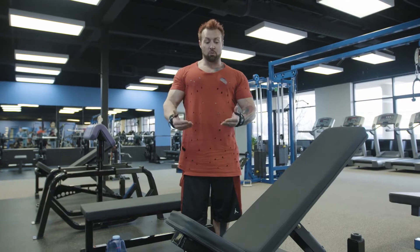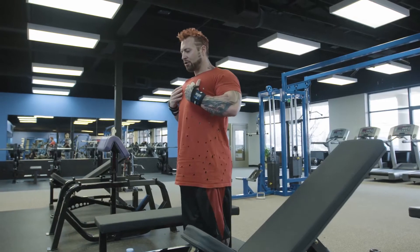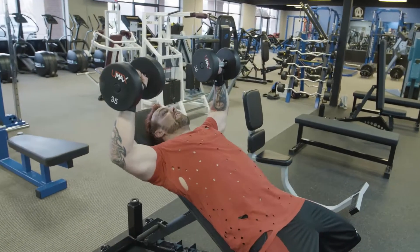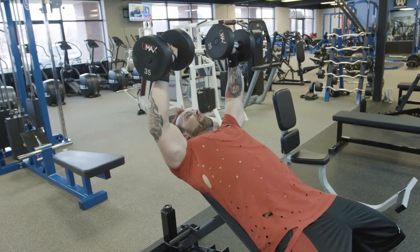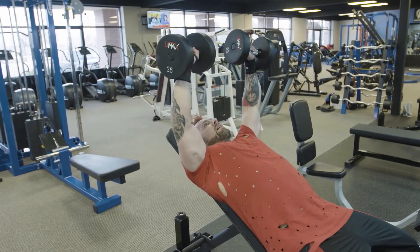Your upper chest is going to be weaker than the middle portion, so we need to lighten the load. Even though we've done flies and press, we should warm up anyway. On the incline you will feel a little more shoulder incorporation — try to minimize that by bringing your shoulder blades back and sticking your chest out. Instead of going up above the chest, go up above the head — wherever the inside of your elbows are pointing, that's the portion of chest you'll be working. Your arms should always be pointing up vertically, whether you're flat, incline, or decline.